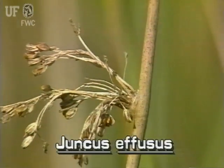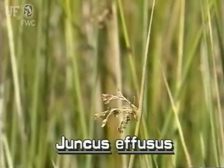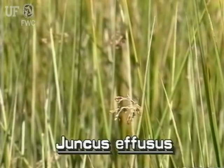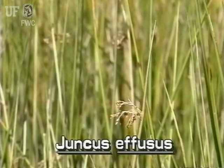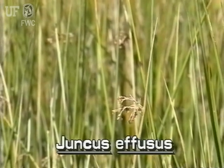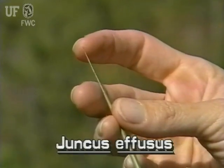The inflorescence appears to be coming out of the side of the stem. However, it actually is at the top of the stem. What appears to be a continuation of the stem above the inflorescence is really a highly modified stiff bract that is rolled and tapering to a point.